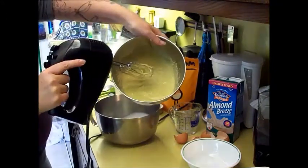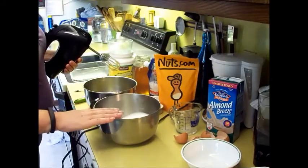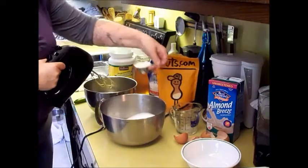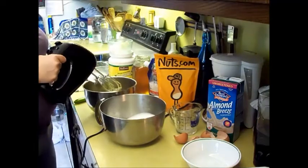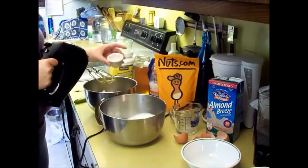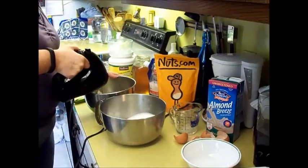Blend until we have it all mixed and there are no lumps from your nut butter. After you've combined your egg whites and your wet ingredients, you will add your dry ingredients — which you could pre-measure and put into a bowl — and add them all at once. This was a quarter cup of coconut flour, and then your salt and baking soda. Add those and mix them in.